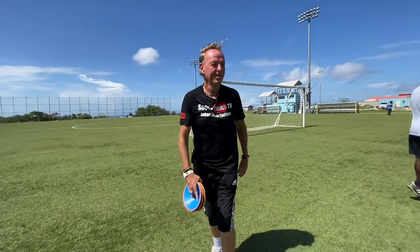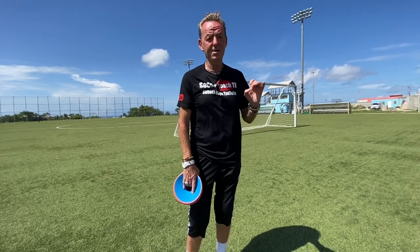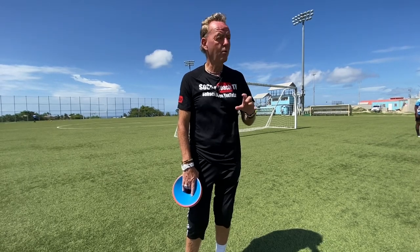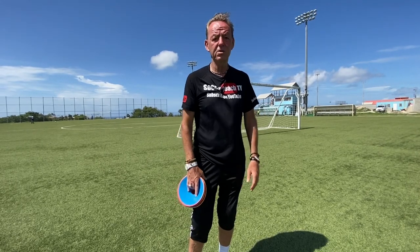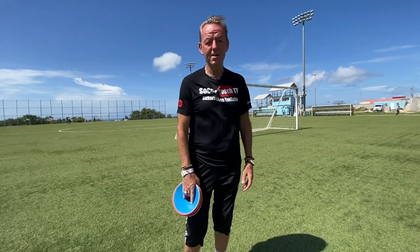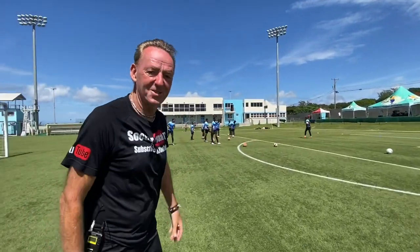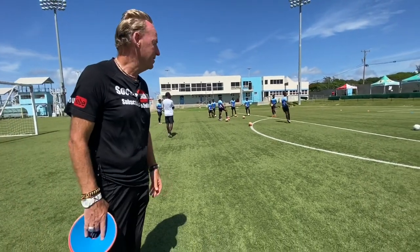Another day in paradise! Today we're on our fourth session — it's been a very productive week. One of the biggest surprises for me was developing such an attachment to these players in such a short period of time, both in Puerto Rico and here. They've got great personalities and are eager to develop. It's not hard to get up every morning when you've got the ocean in the background, and look at these guys — 20 minutes before practice starts, they're already out here, they can't wait to get started.